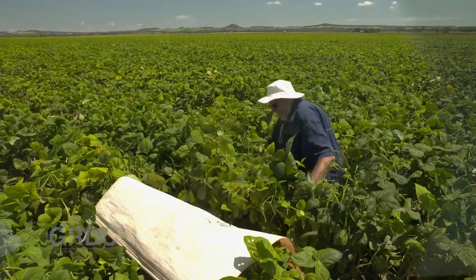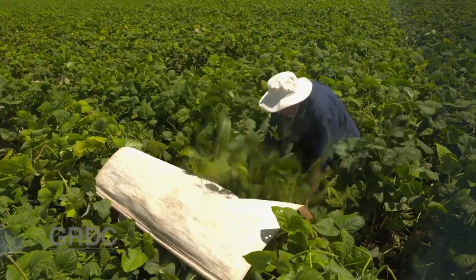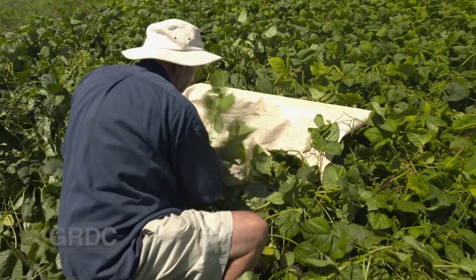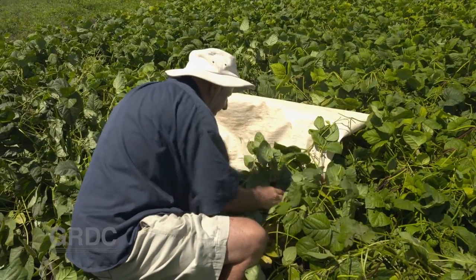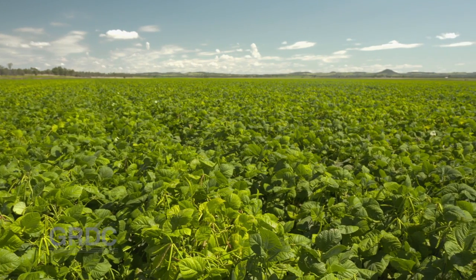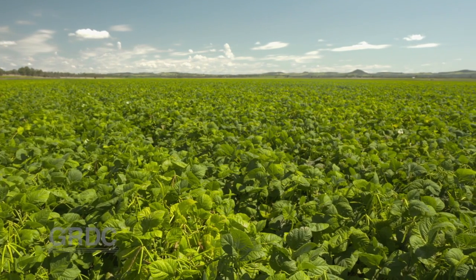Monitoring from flowers on is beat sheet and visual, so we check the flowers and we do lots of beat sheeting and go from there. So this field here is about 70 hectares, so we'll do probably three to four beats here once to twice a week. And I rely on my agronomist to do that most of the time, but I do get in and have a look myself, just to make sure everything's okay.